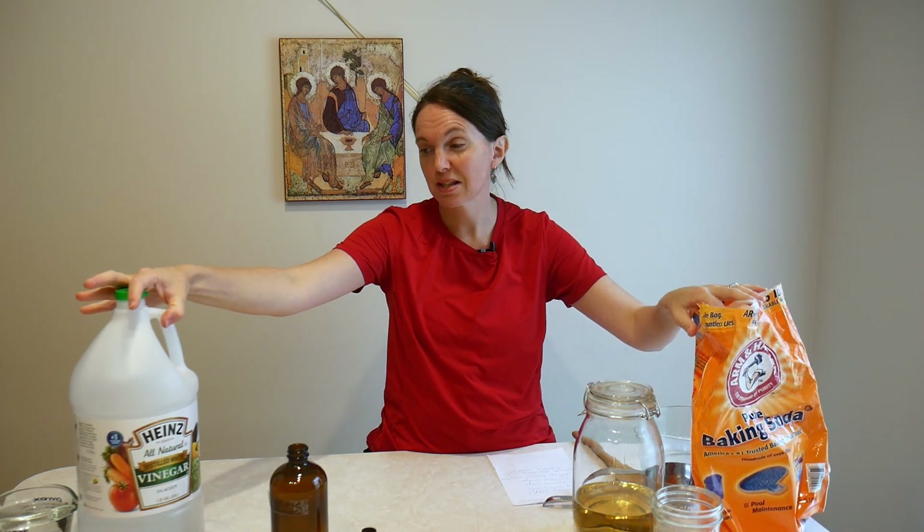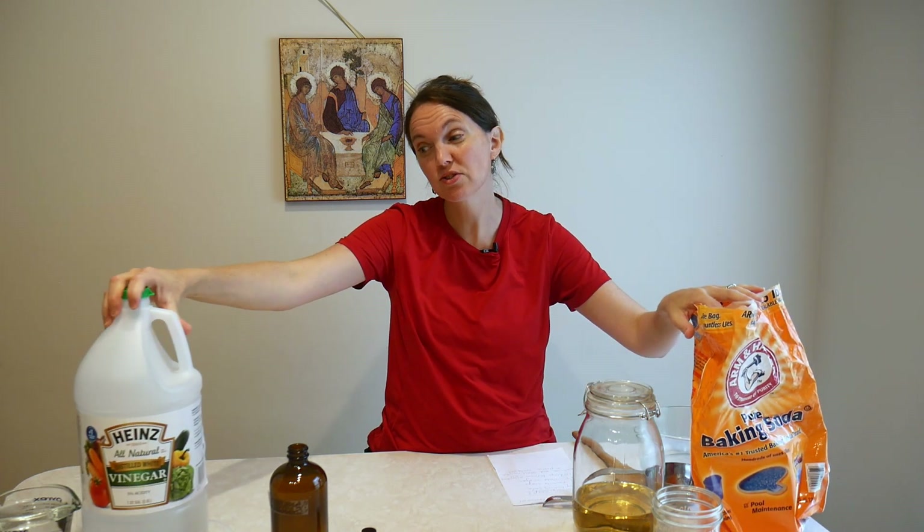For nine years our family worked really hard to pay off debt, and one of the things we realized is that if we make some of our own cleaners they're super cheap. This huge bottle of vinegar costs about three dollars, this huge bag of baking soda we bought for about four dollars, and the vinegar has lasted over a year and a half so far. The bag of baking soda has probably lasted two and a half to three years, so it goes a long way.